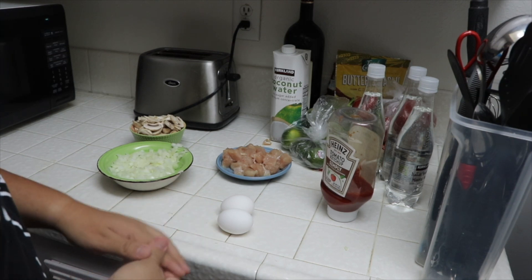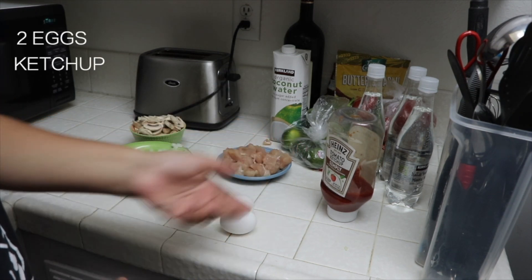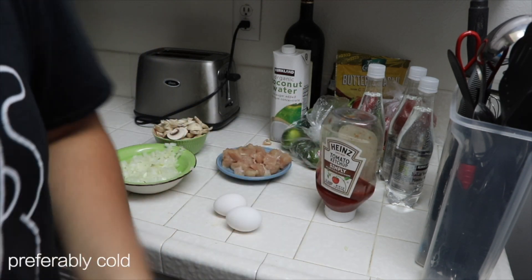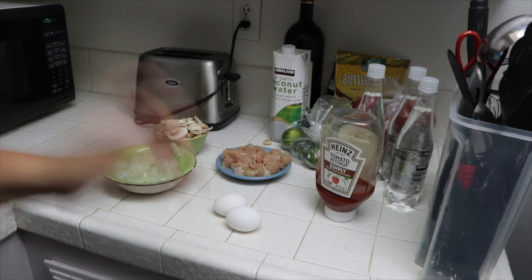The ingredients we're going to need are two eggs, ketchup, diced chicken, cut up mushrooms, and behind me we've got some rice that we're also going to need. On to the cooking part.